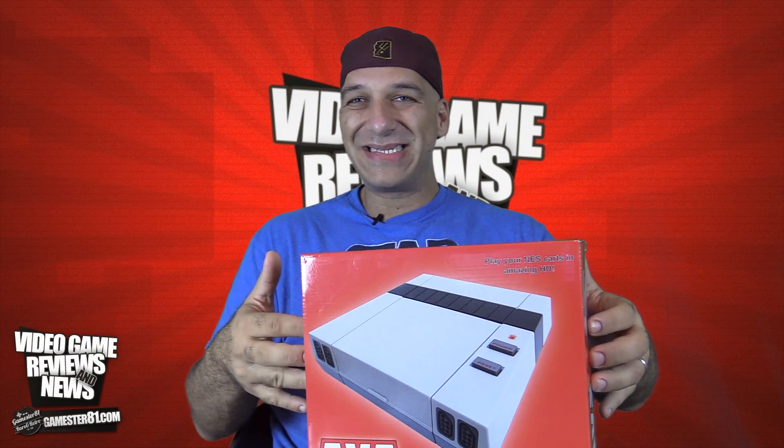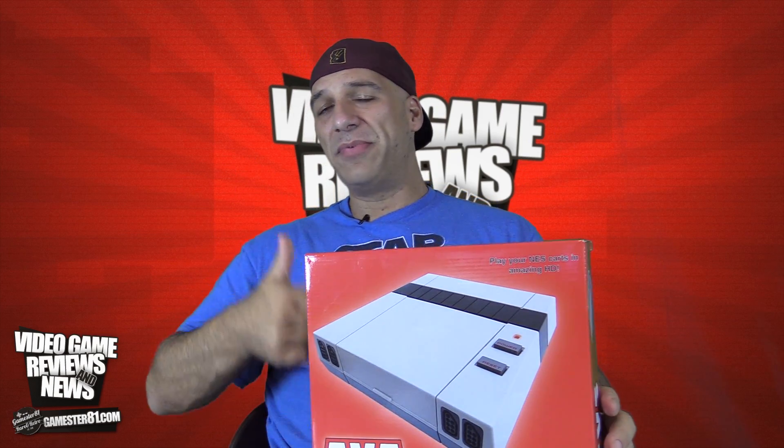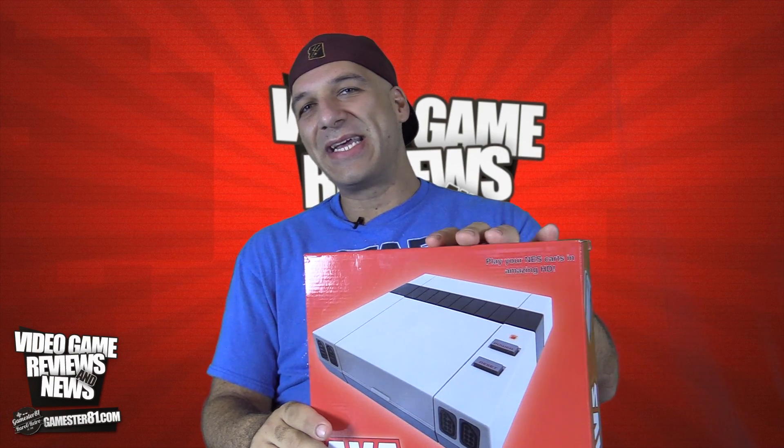So what I'm going to do is an unboxing, show you some gameplay, and please let me know what you guys think. Please like this video and subscribe if you aren't already — I appreciate that. Let's take a closer look.